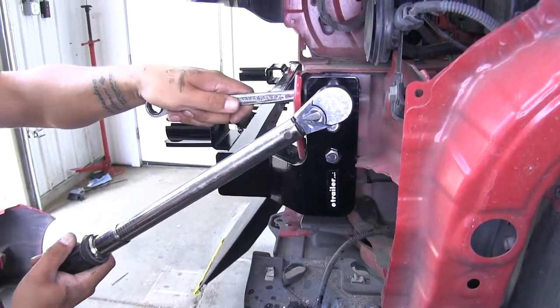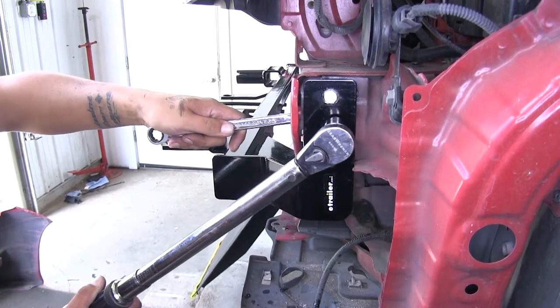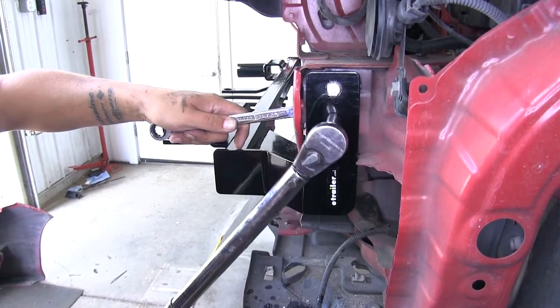Come back with a torque wrench and torque all the hardware down to the specified amount listed in the instructions.